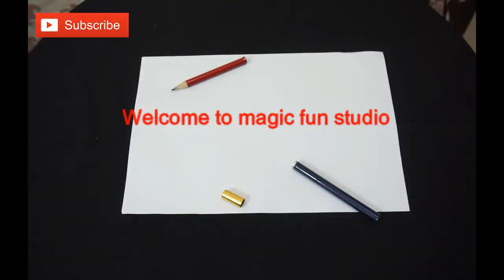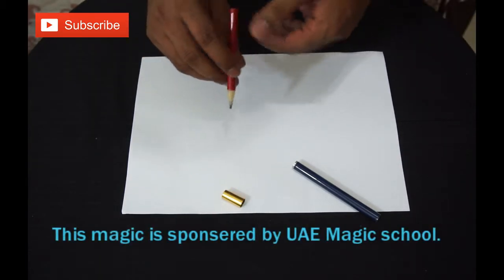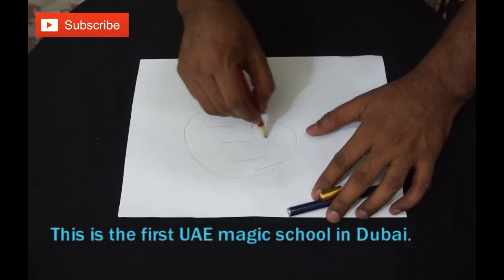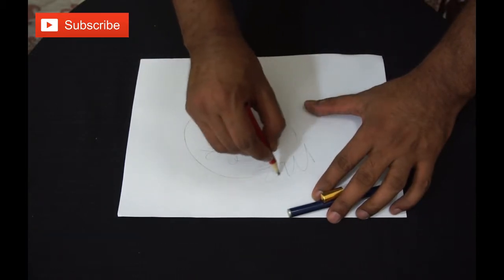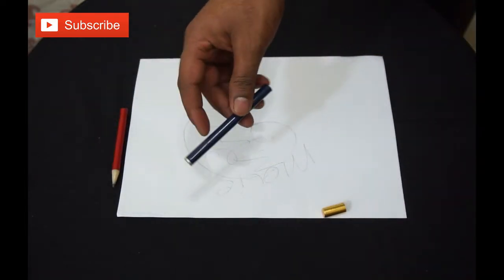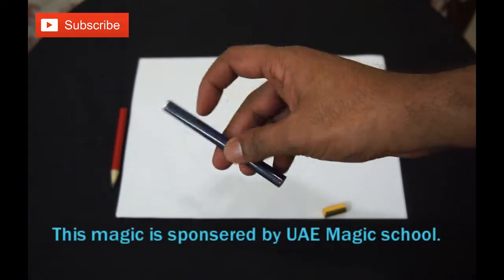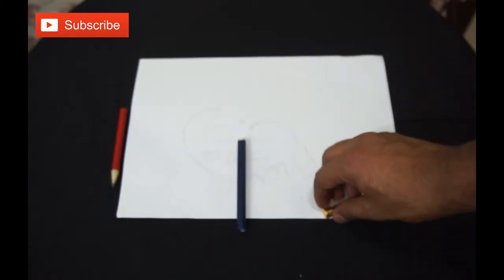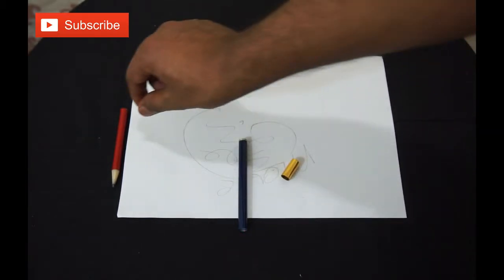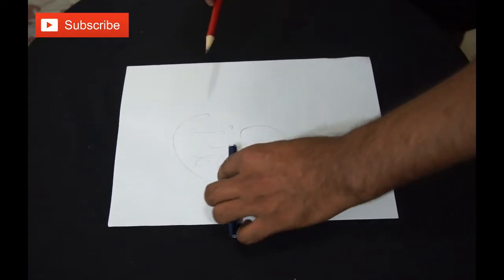Let me show you the magic pencil. You can see in front of me I have one pencil. I'm going to draw something for you — as you see, I'm writing 'magic'. Keep the pencil and you see here I have one empty stick — there's a hole on the inside. So now I'm going to vanish the pencil.